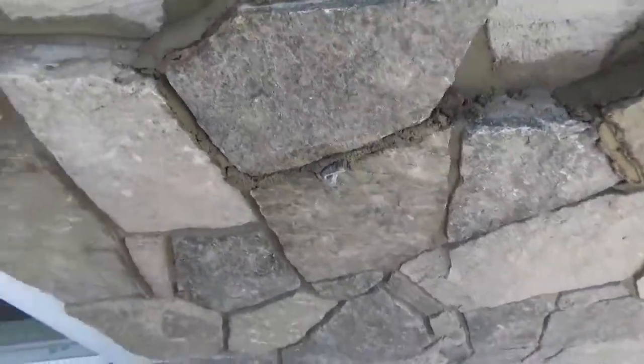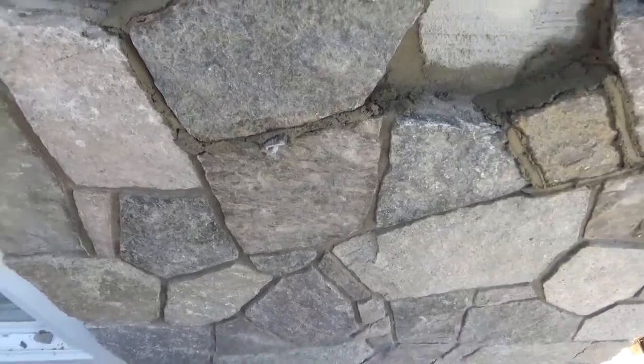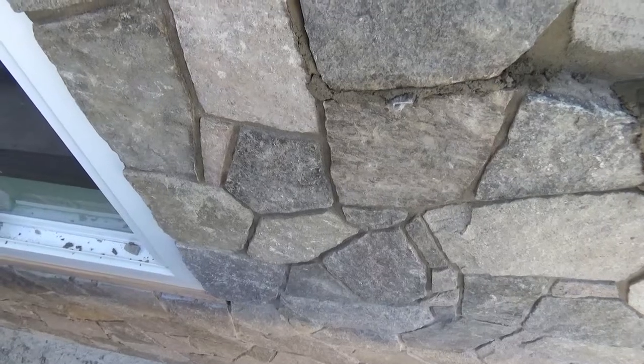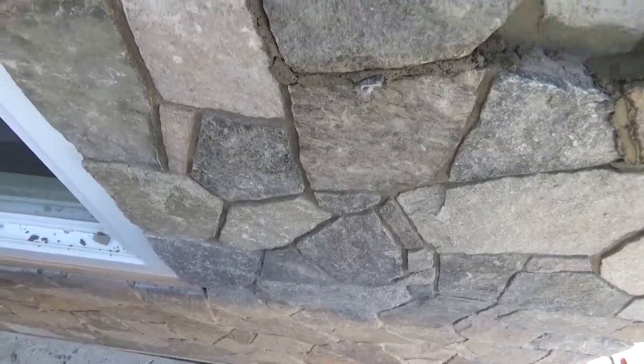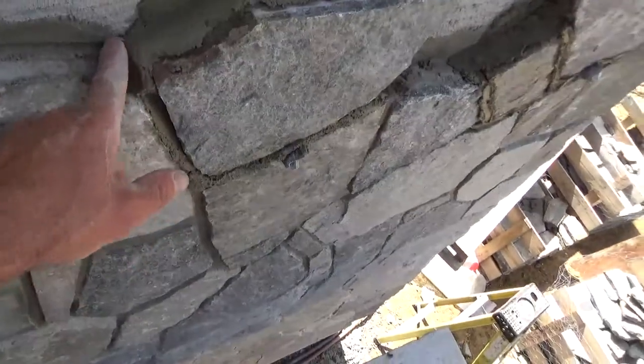So I just wanted to show you what we're up against here. The mortar that we started with — that we did the inside fireplace and started the pillars with — well, they've had problems getting it because of the old COVID thing.